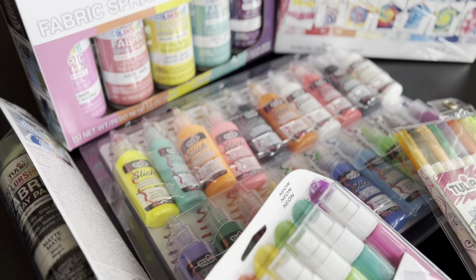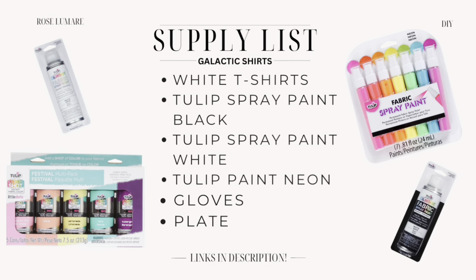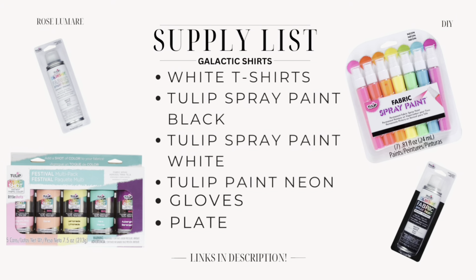Here's a look at the art supplies I'll be using in today's video. For the first project we're going to be making a galactic space shirt, and I'm going to be using these fabric spray paints from Tulip.